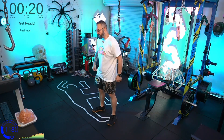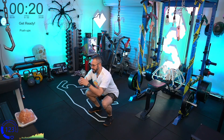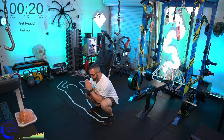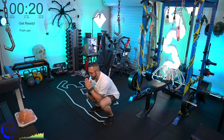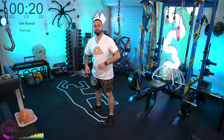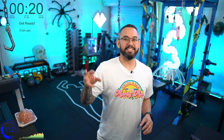After that we've got butt ups, also known as a froggy. We're going to squat down, bring the elbows in between the knees, push our butt up, hands down, sit back down — butt up, down. It's a dynamic motion — we get a nice stretch in the hamstrings and glutes, we're working our quads to get our butt up and down, and the hands move in the opposite direction.